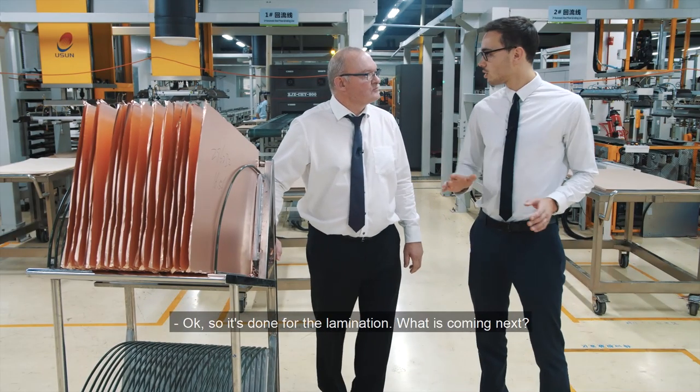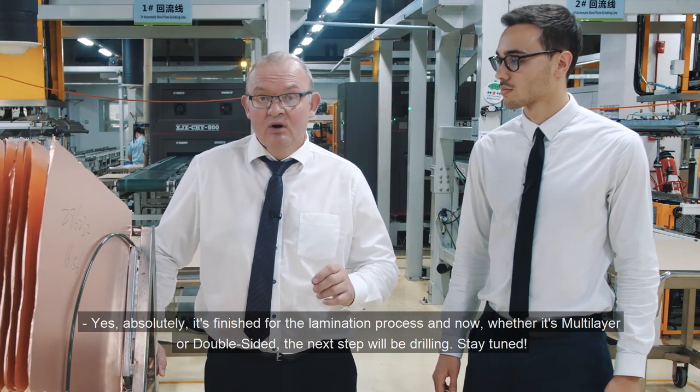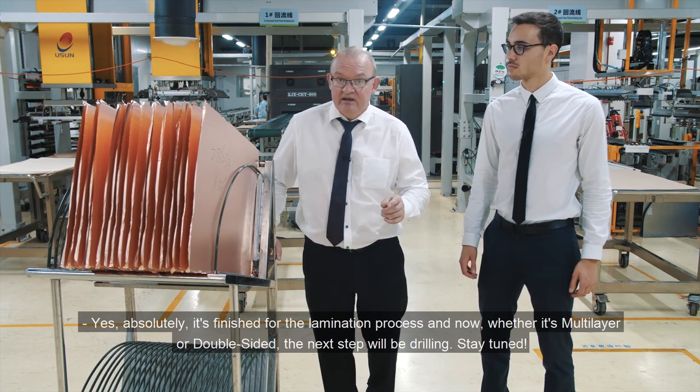Okay, so it's done for the lamination. What's coming next? It's done for lamination, and now, whether multi-layer or double-sided, the next step will be drilling. Stay tuned.